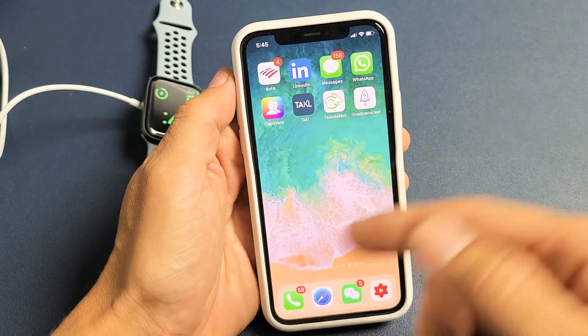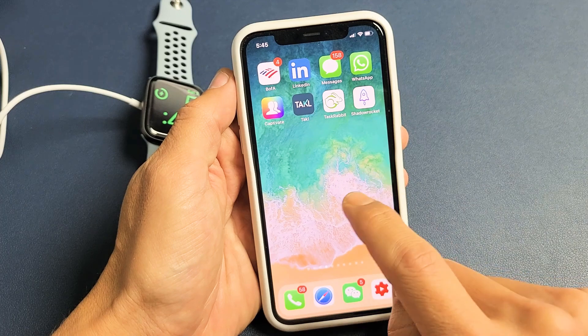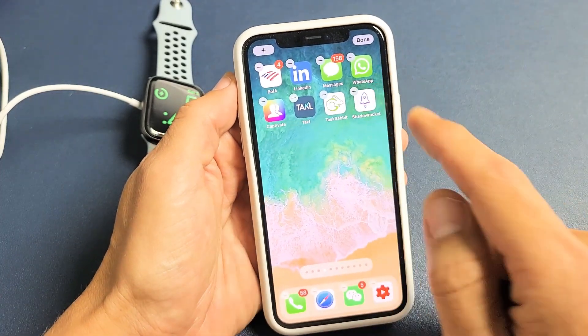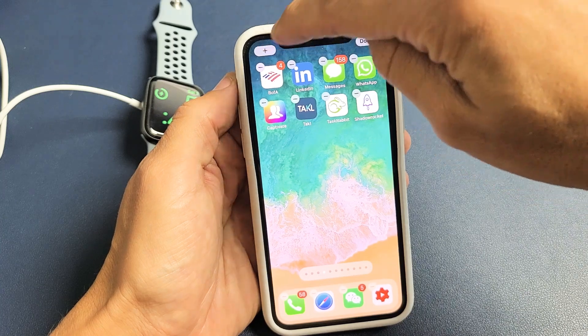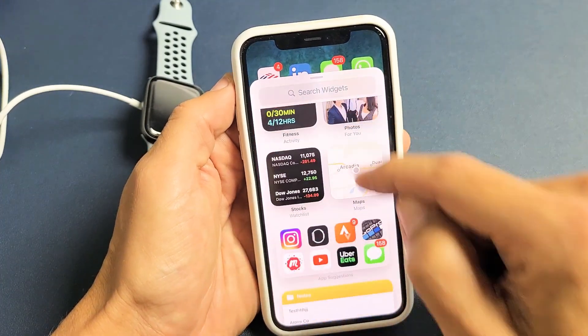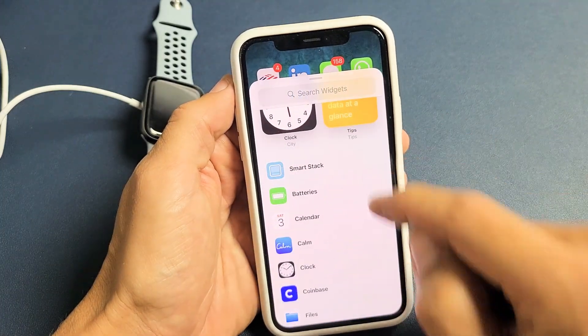To do that, just go anywhere on the home screen where it's blank and press and hold. Wait until everything is all wiggly. The top left-hand side has a plus sign — just tap on that, then scroll down and look for Batteries.